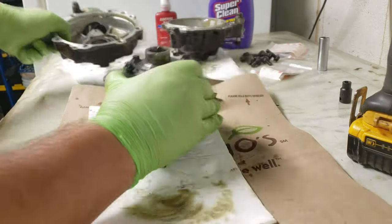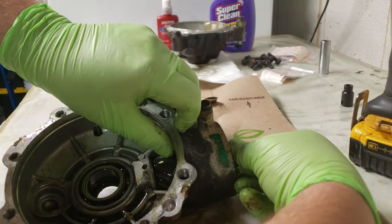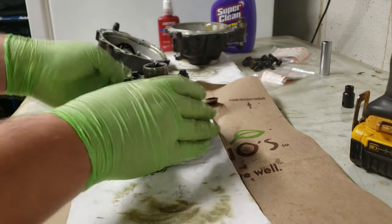While you have this thing apart, obviously you can inspect everything else. My opinion seems to be okay — it's not loose either up or down when spinning, and the teeth seem to be pretty okay. So I'm not going to mess with anything in there like that.